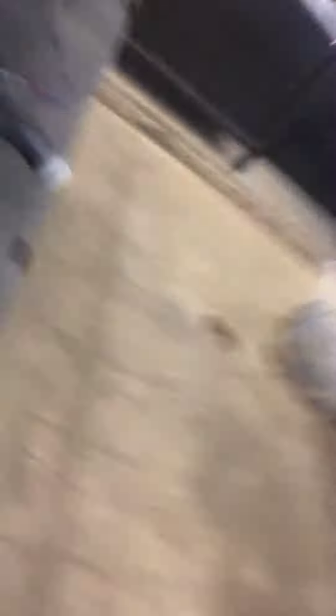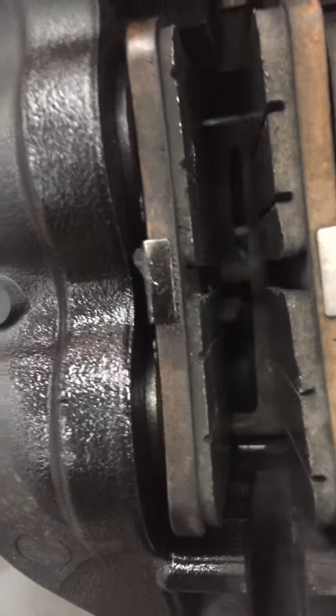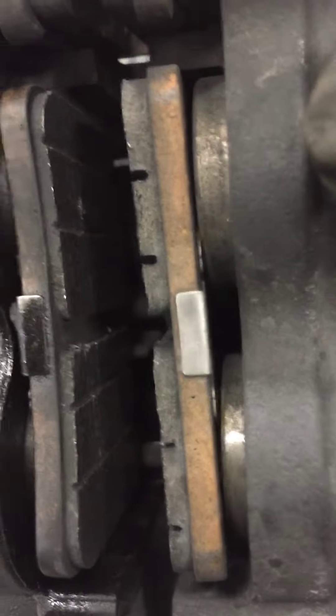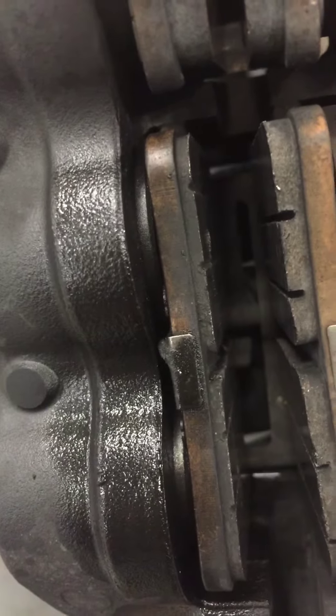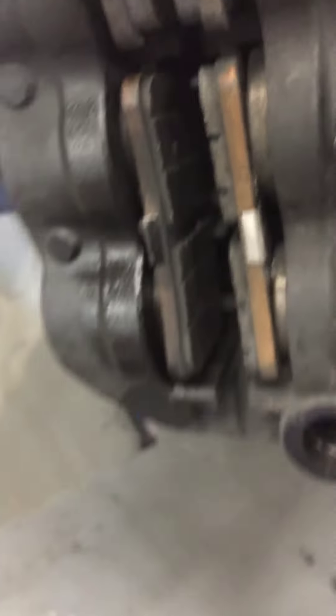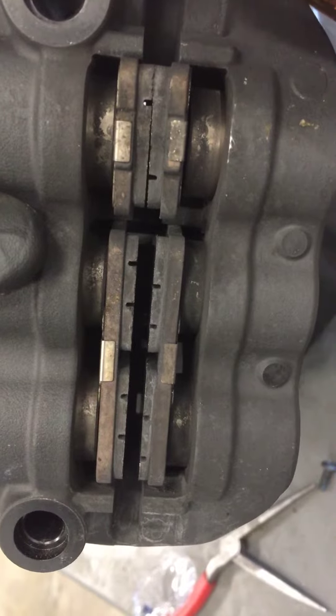On the front brake pads, we've got a little bit of inside pad wearing — there's only about 10% life left on the inside pad. The outside pad looks great and the upper pads are perfect. I went through and expanded it and checked the function of the pistons to make sure they're working properly, and they are. I'm not totally sure why it wore out like that — the other side is fairly even, although the top pad there has way more life left.